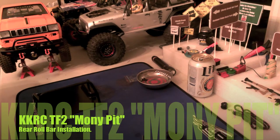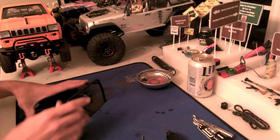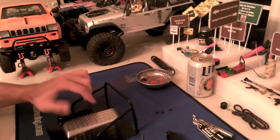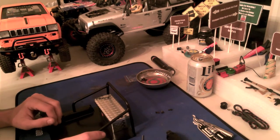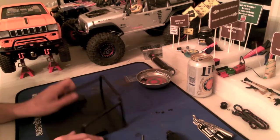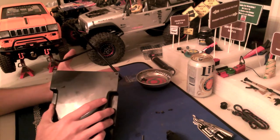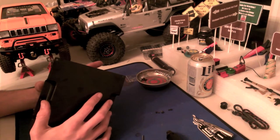What's up YouTube, this is Custom K here with KKRC. What I've got here is the roll cage for the back of the Trail Finder 2. That is going to be the last major upgrade for the Trail Finder 2, and then there'll just be some scale items here and there, nothing major. This is part of the upgrade video where I've already installed the bumper and the winch and all that good stuff, but I decided to do a separate video on the roll bar.